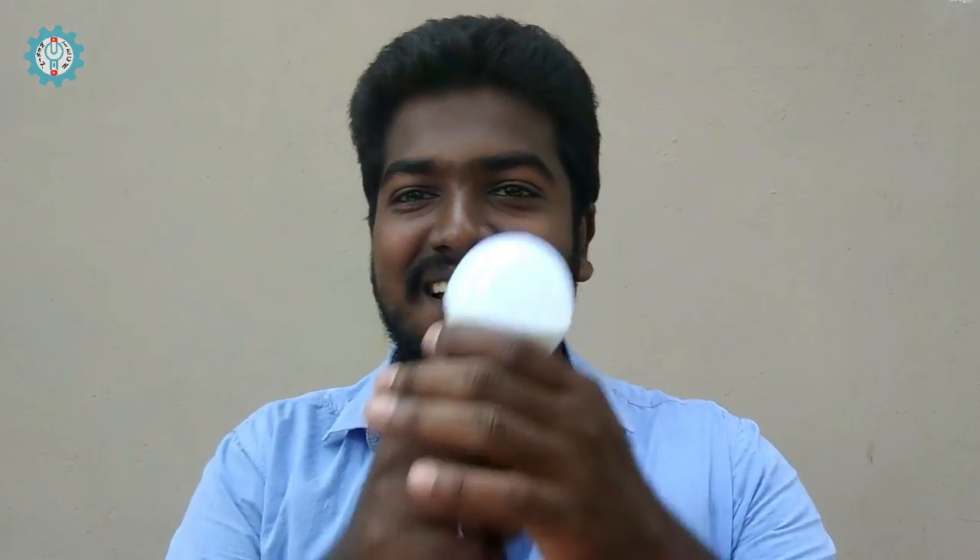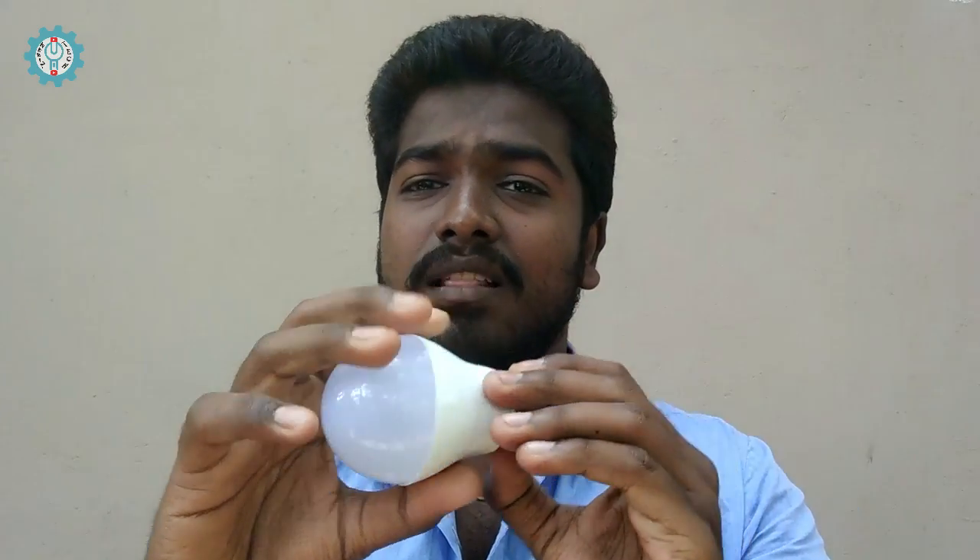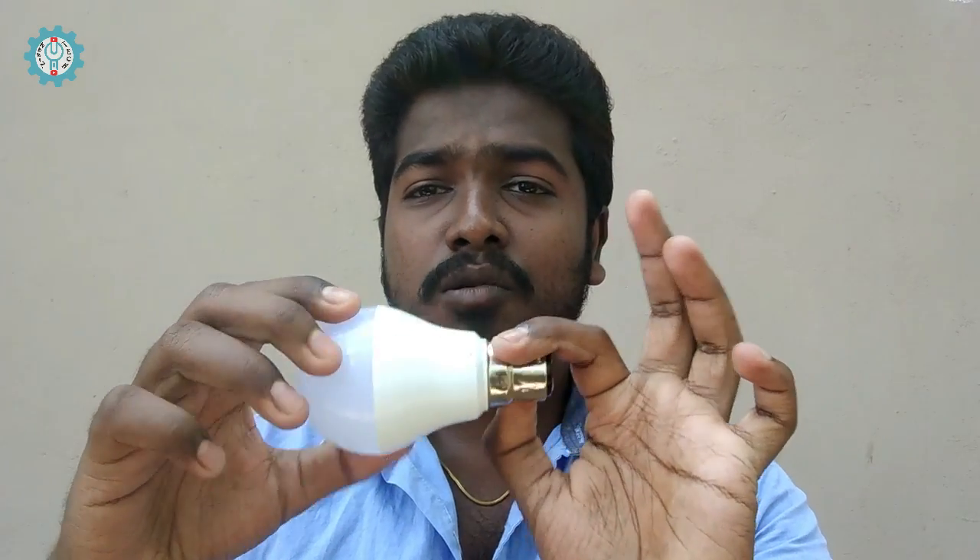Hi, Happy Tech viewers! I have a nice bulb here. Maybe it's a brand of bulb — it's our own branding. This bulb will be easy to manufacture.